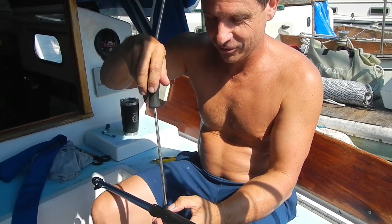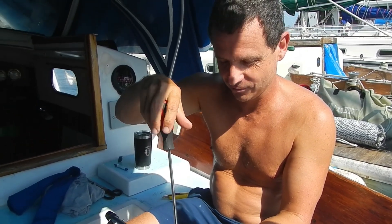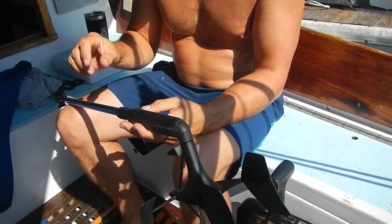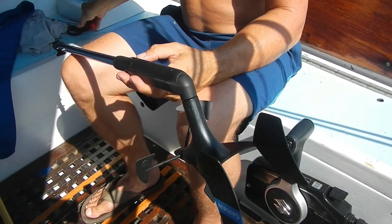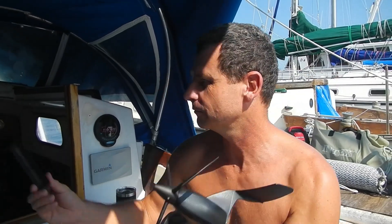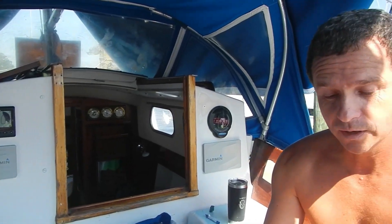This is our little review for the Garmin G Wind wireless wind transducer. We bought it as part of a kit with the depth and speed through the water. Individually it's like $700, but the appeal is it's got a little solar panel on it. You put it up there and it has about 50 feet of range, so as long as your mast is less than 50 feet, it registers on our wind meter here.